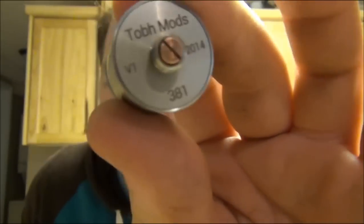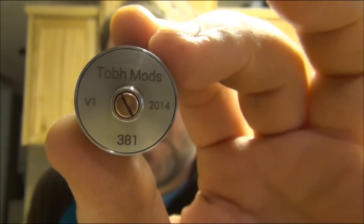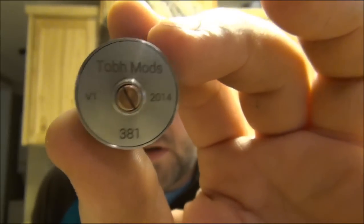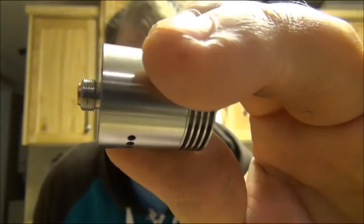On the bottom: TOBH mods, version one, the year it was made, serial number 381. This is version one, 2014, with a solid copper contact, and it pokes out beautifully.